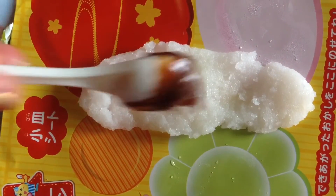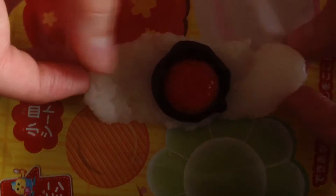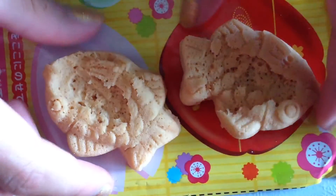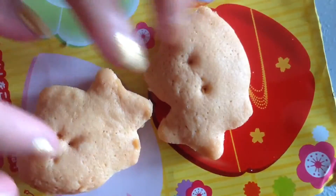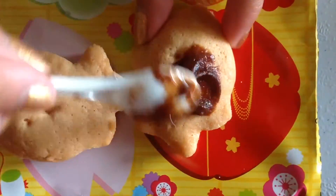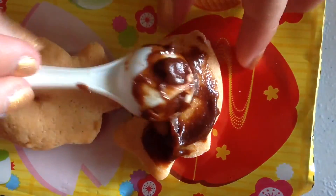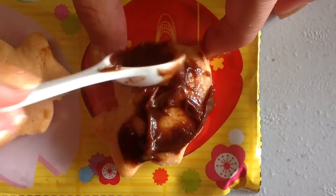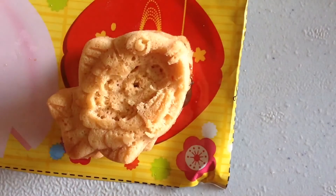First we are going to add a dab of chocolate, then add our strawberry from the mould and pinch the sides and drag on top. Now we are going to get our fish — it kind of looks demented because I didn't spread it out at the bottom. We are going to get the chocolate and spread it on. Then we are going to place the other side of the fish, sandwich it together, and it should look something like that.